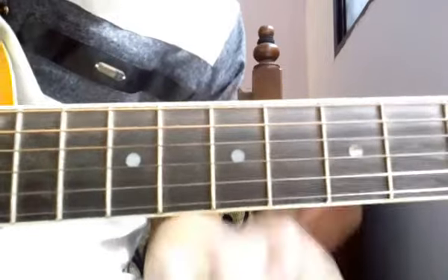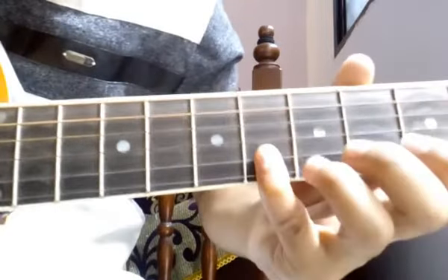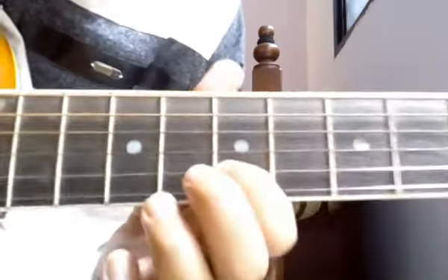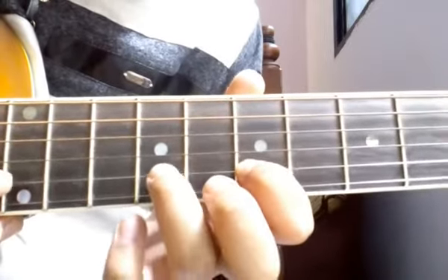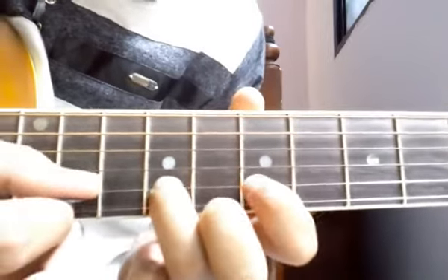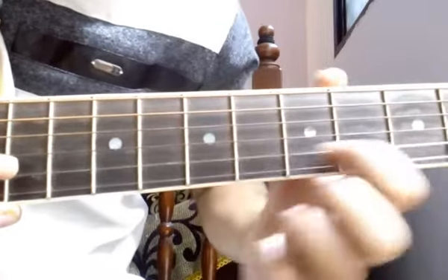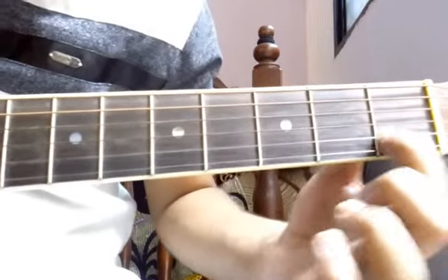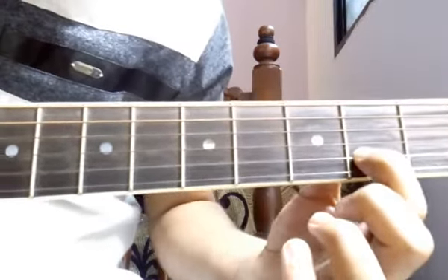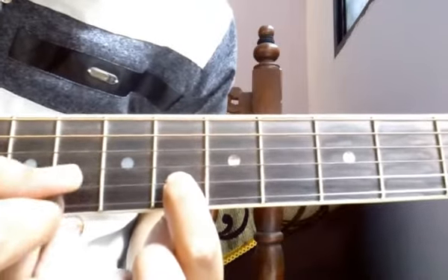Alright, now the third line goes like this. We have to start on the 7th fret: 7, 2 strokes on 9, again 7, 6, 4, 2, 1, 2, 4, 6, then start on 7th fret, 6. I hope you got that.